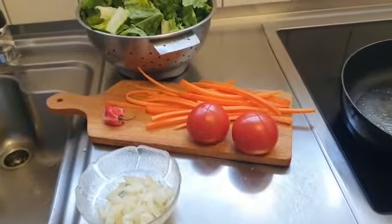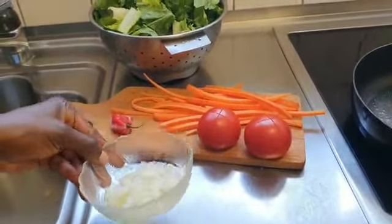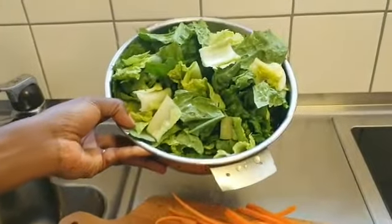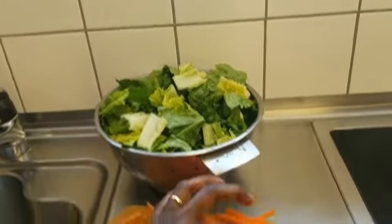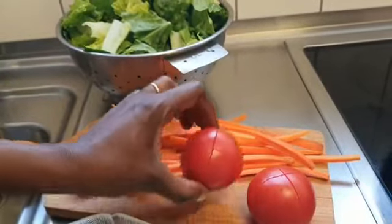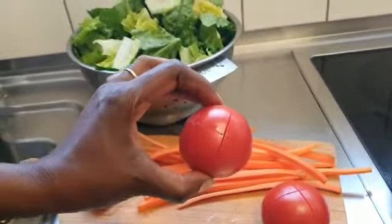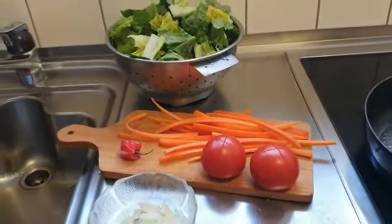Now it's vegetable time. Here are my vegetables — white onions and red bell pepper. This is my little gem, the green vegetable, and these are carrots. I also have some fruit tomatoes here. I've already scored lines in the tomatoes because I want to put in salt, bouillon, and rosemary with olive oil in between, then put them in the oven to grill together with the meat and potatoes.